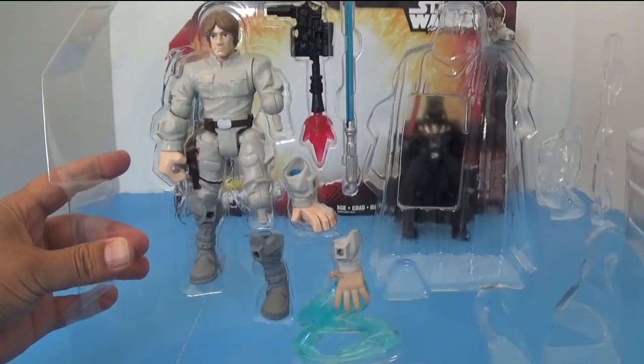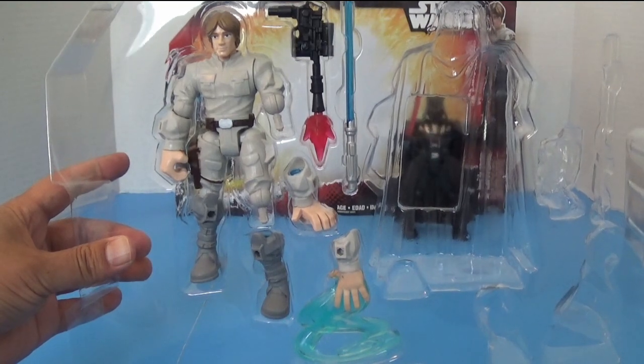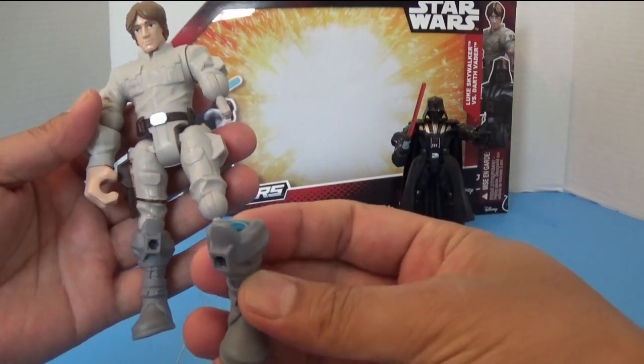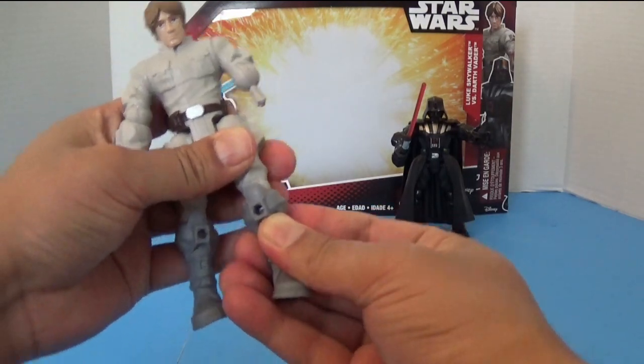We can do a similar thing with Luke Skywalker. We can give him either a lightsaber or his gun. Here is Luke Skywalker and here is one of his legs — these are attachable legs, so you can just attach it this way. Pretty cool.